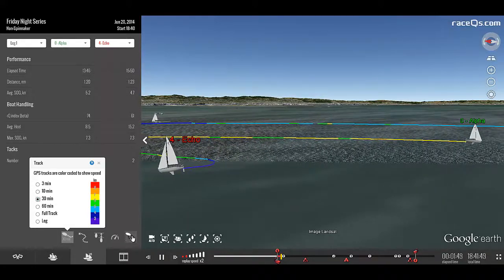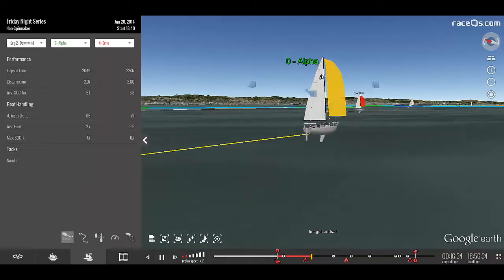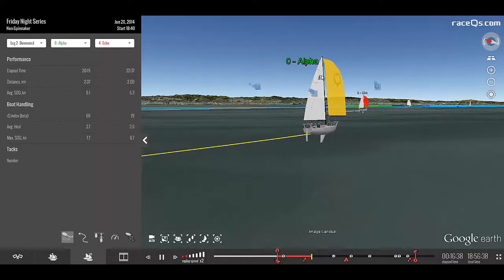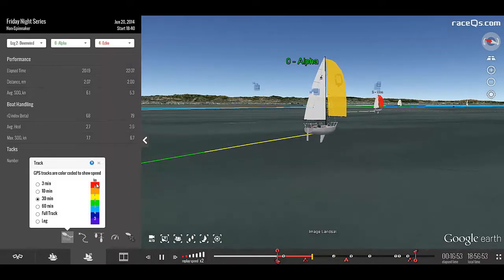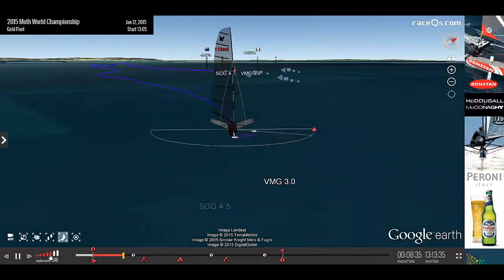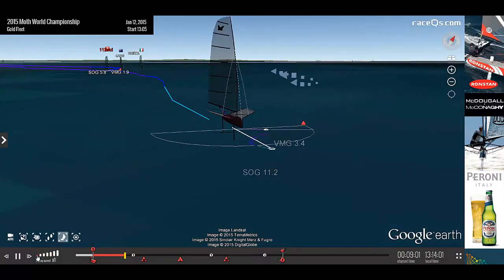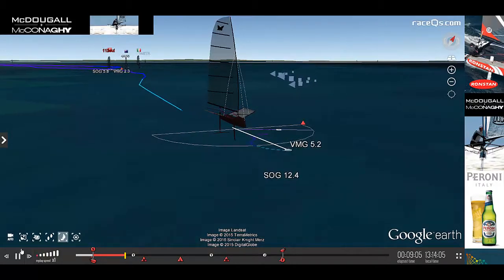It's important to note that there are different avatars available for different types of boat. This is the J24 avatar. In the J24 avatar, the maximum speed — anything above 8 knots — is red. But, for example, in the Moth Mach 2 avatar, anything above 26 knots is red. So it's important to remember to select the right avatar.